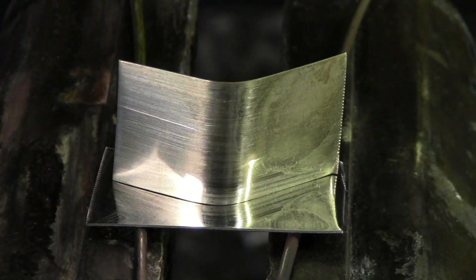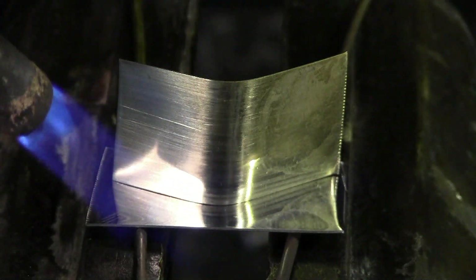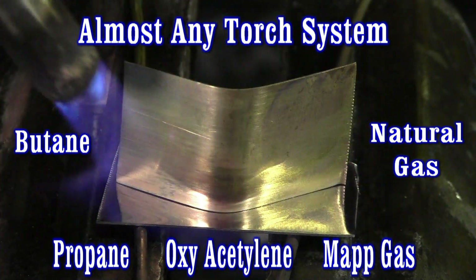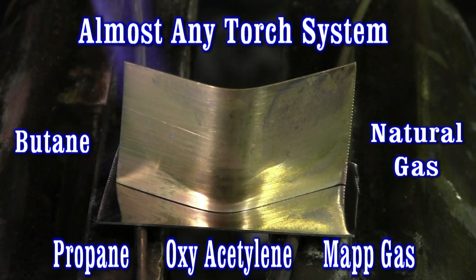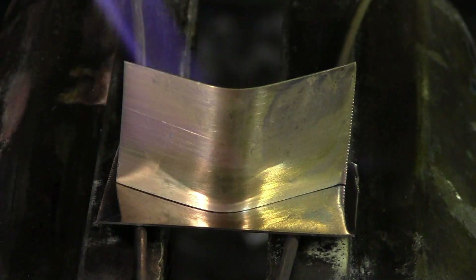We're going to turn these metals to a dull red using the SSF-6 silver solder. I'm just trying to get a nice even heat, looking for our metals to start changing colors — that's when I'm going to add the flux.